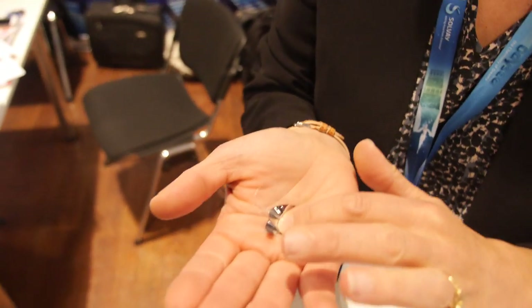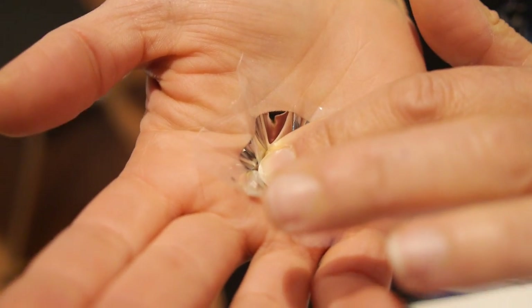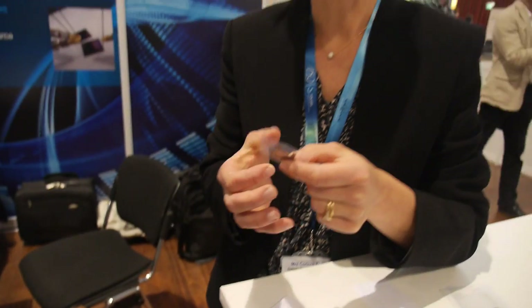You can measure how much pressure there is, because the electrical field you get out of it is completely proportional to the mechanical stress applied. It is very precise — even with printed electronics.